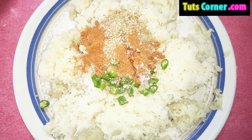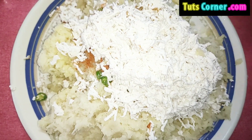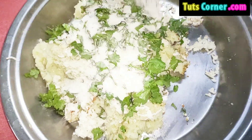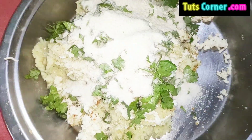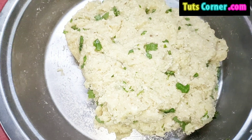Now add two hundred grams of paneer and grate it. Then add coriander leaves and one bowl of rice flour. Mix it all well and leave the mixture to rest for 10 minutes.